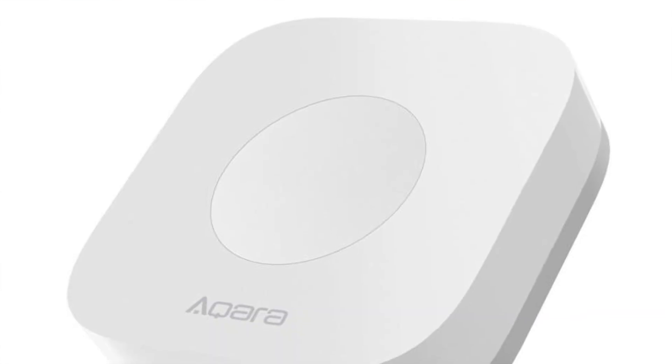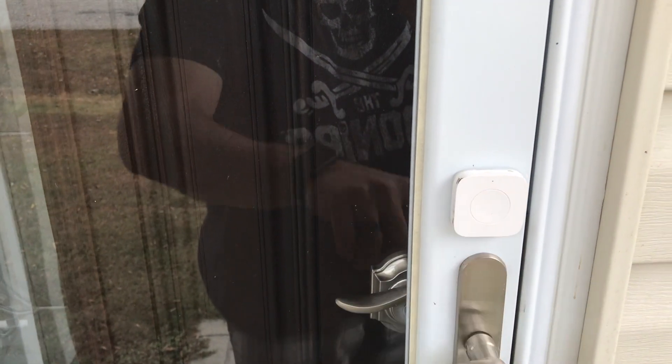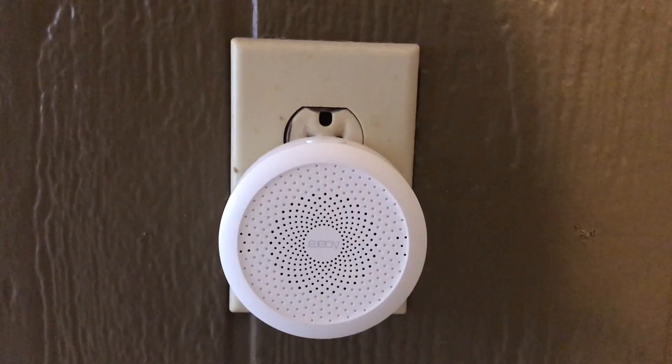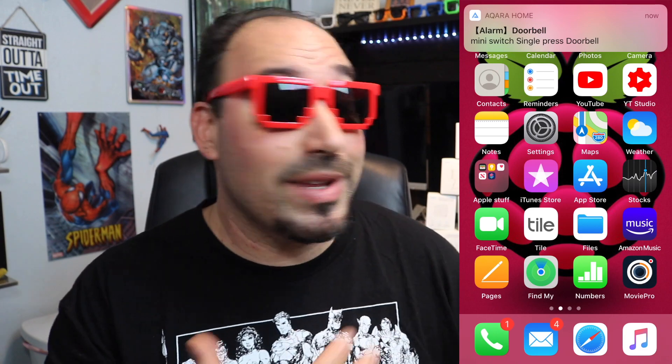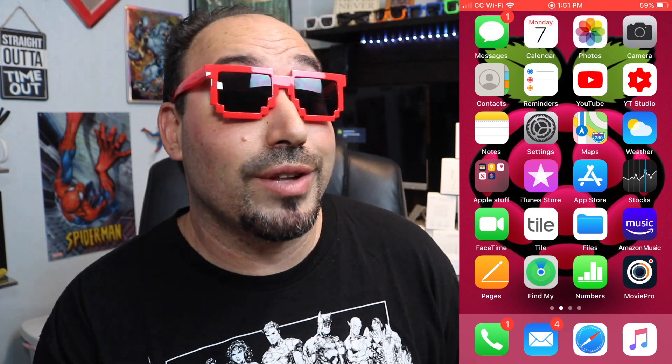I also use the mini switch as a doorbell, because I don't have a doorbell on my front door. I stuck it right onto the front of my door, and the hub actually rings — you can program it with lots of different ringtone options, including an actual doorbell sound. You can also set up notifications, so when somebody pushes my doorbell, it sends me a notification no matter where I am. You can do that with alarms, window sensors, and any of the devices — like my water sensor, so if something goes wrong, I get an alert right away.